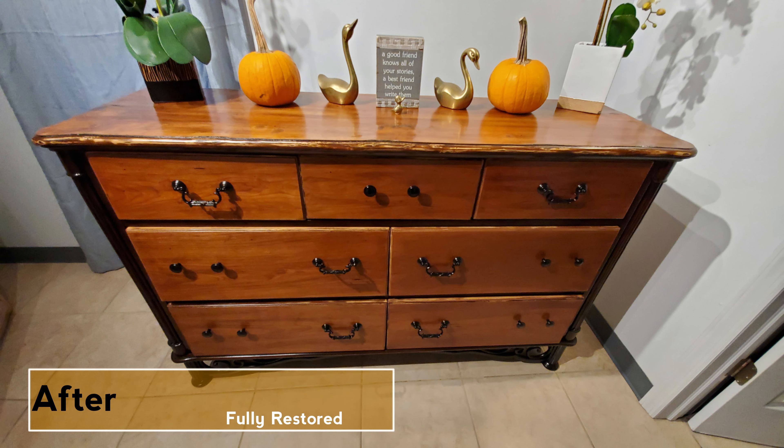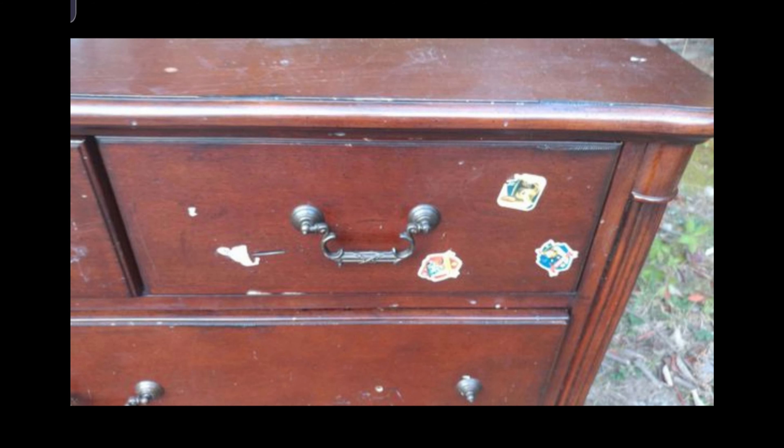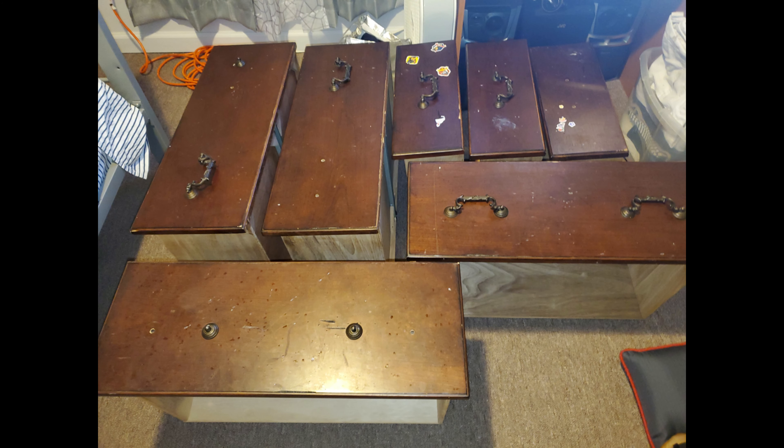If you want to see how it was done, stick around and watch the video. Before we get started, I want to show you some of the pictures of how the dresser used to look just before any work was performed.